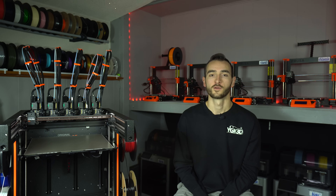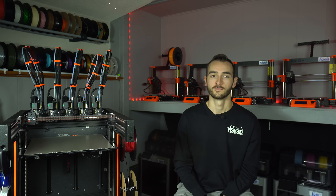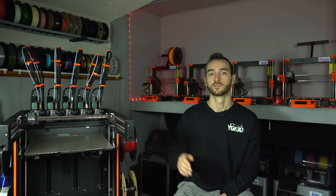So let me know what you think in the comments down below. Has Prusa won you back over, or is it too little too late? I hope you enjoyed this deep dive into the Prusa XL. Make sure you get subscribed for more great content. Thank you guys so much for watching. My name's Taylor, this is YGK3D, and until next time, happy 3D printing.